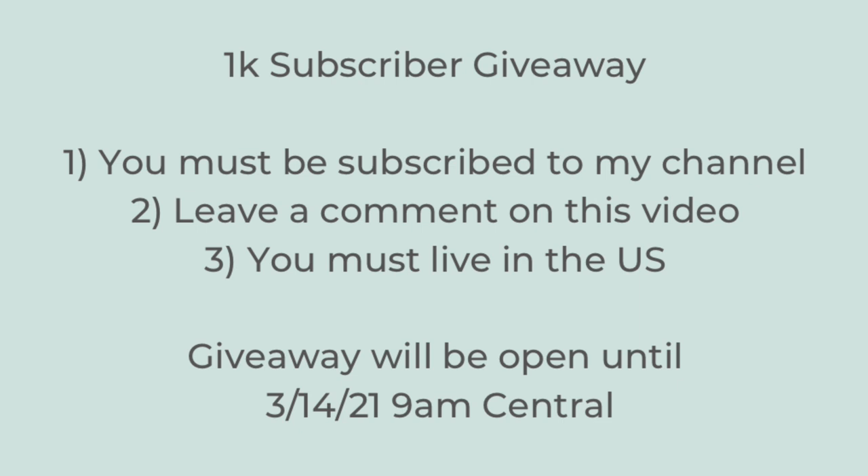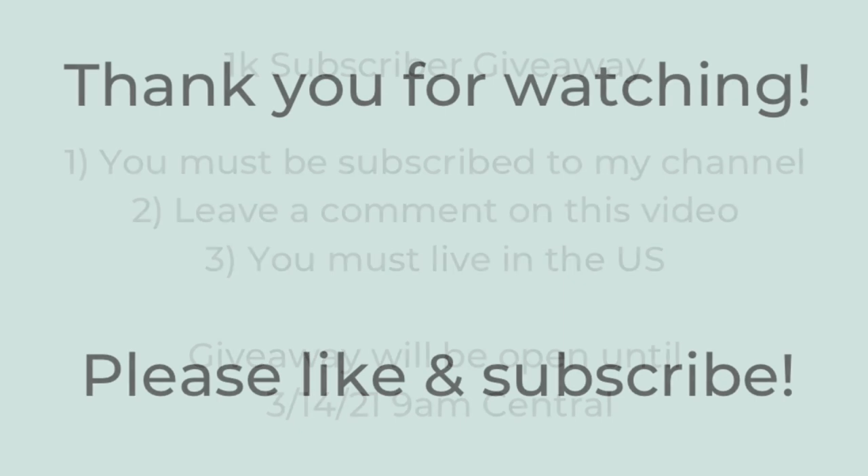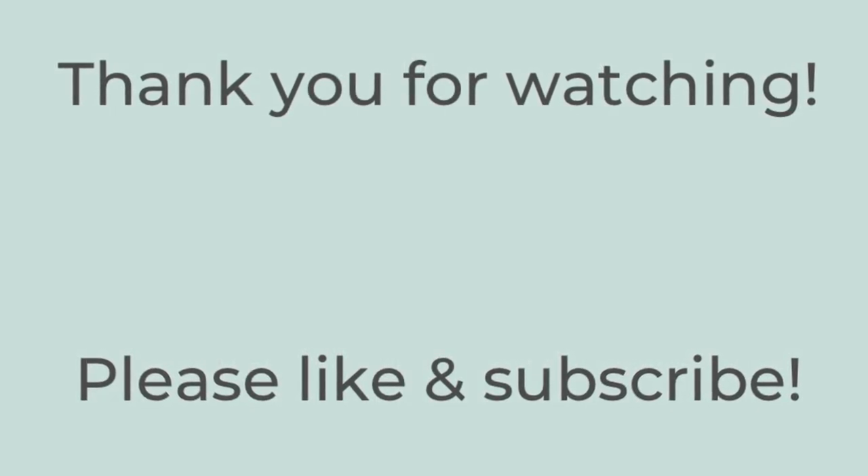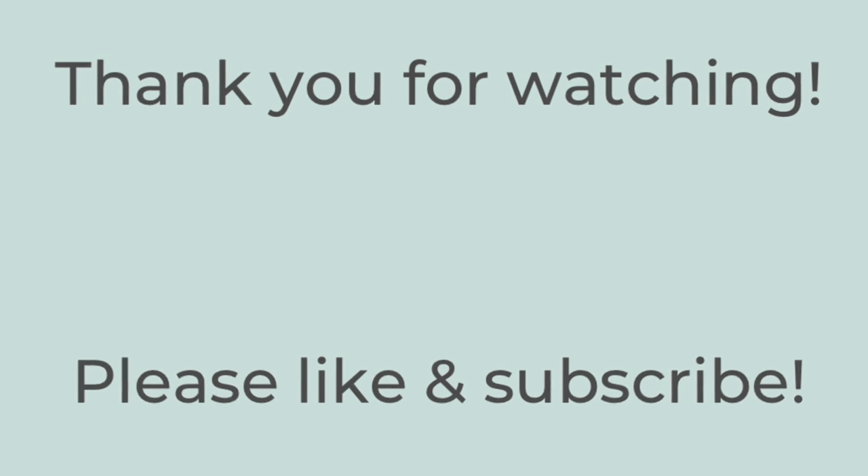Again, thank you so, so much. I truly appreciate it and good luck. Thank you so much for watching. If you liked this video, please hit the thumbs up button below and subscribe to my channel. Have a great rest of the day. Bye bye.